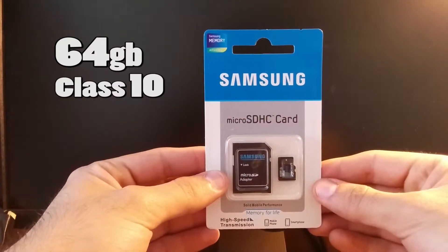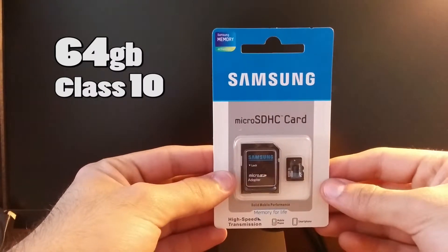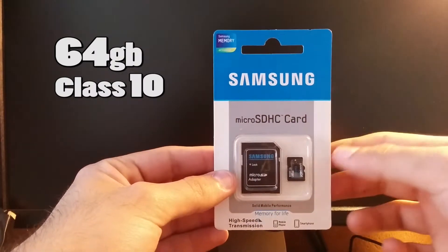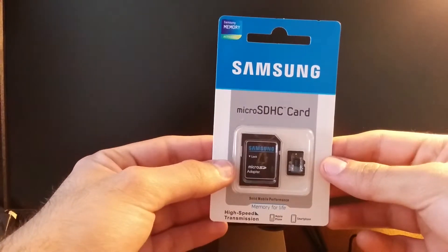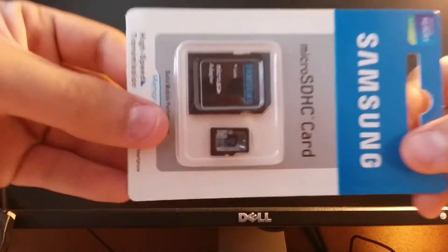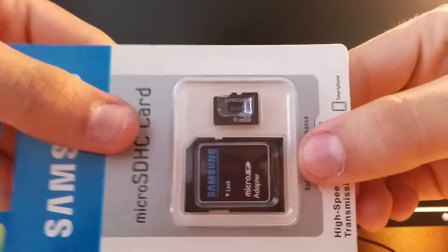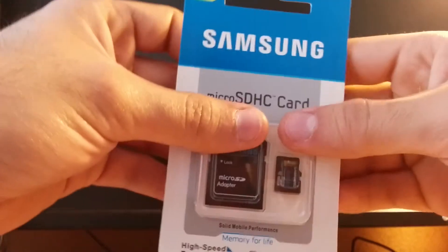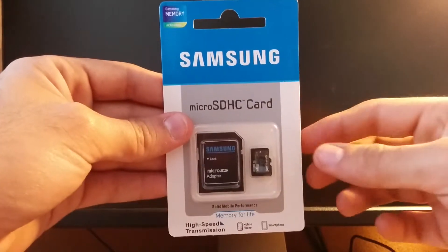Hey, what's up guys, Hamkenobi here. Today I have an unboxing and benchmark of the Samsung 64GB Micro SDHC memory card. I purchased it on eBay for around $22. Some reviews said it was pretty good while some said it actually sucked, so I think it all comes down to the benchmark to see what's up. I'll leave the link in the description so you can purchase it.